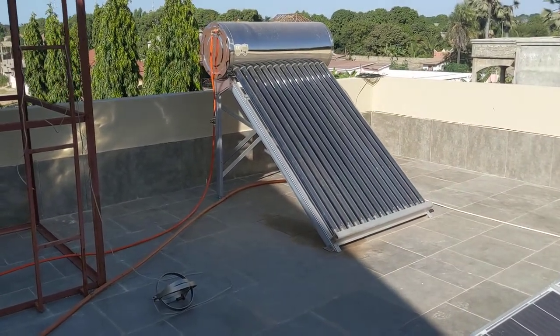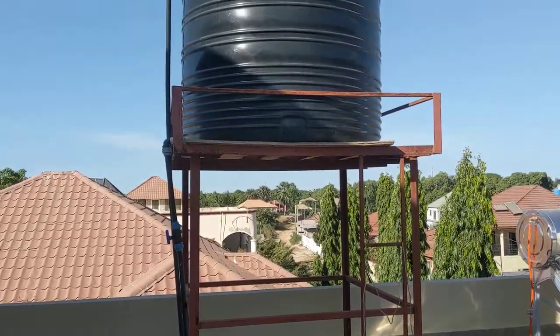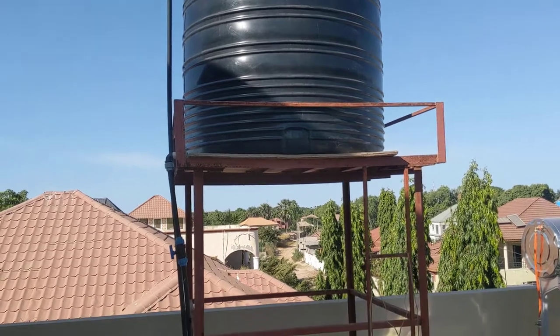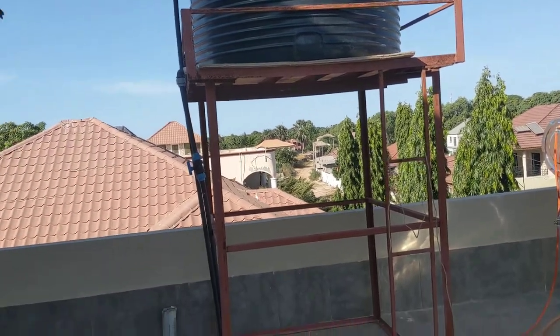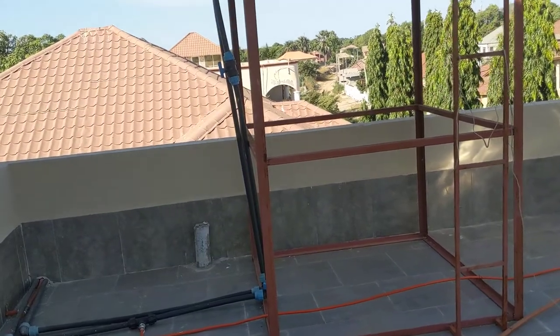We get it from this tank. We get hot water in the morning when we shower and this tank is pretty big. When we fill it up, it lasts for about an entire week. So yeah, that's decent.